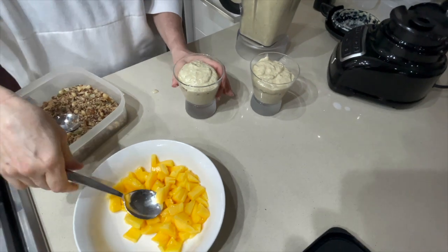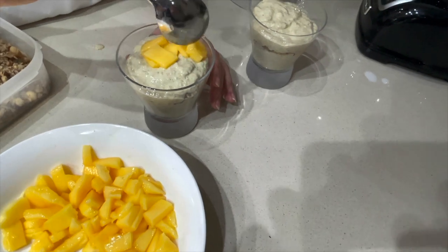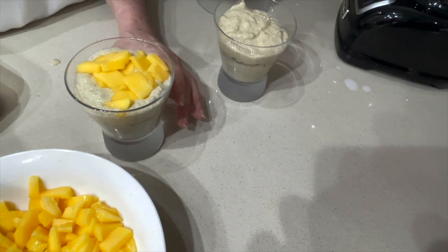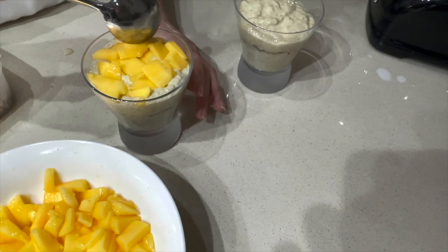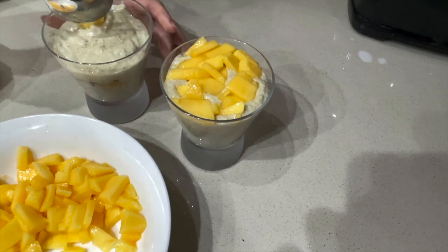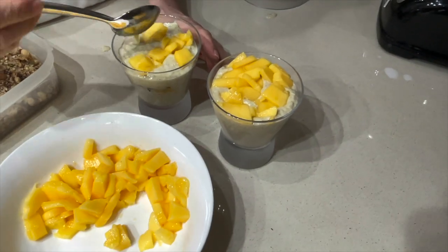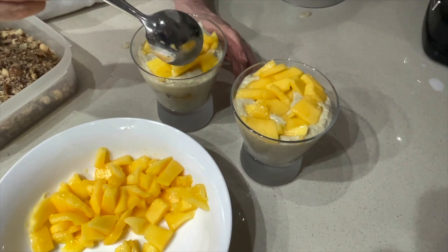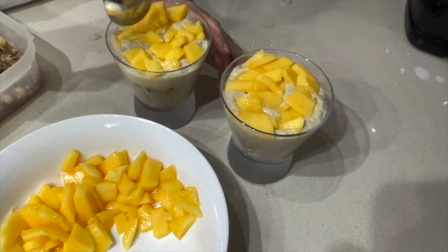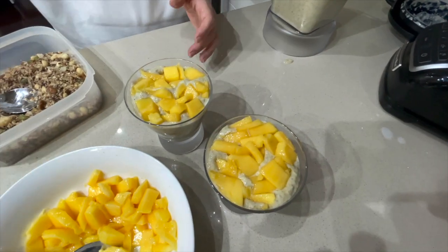I just wanted to show you this quick video to give you an idea of how simple it is to make your own healthy breakfast, snack, or dessert. Once again, I'm Silvestro, known as the Weight Loss King, helping women lose weight for the very last time. I myself lost 80 kilos and inspired people all over the world. So please, if you love this recipe, subscribe to my channel down below. You'll see my other videos of other healthy, delicious recipes, as well as workouts, motivational messages, and how I lost half my body weight and have kept it off for 16 years. Thank you for watching.